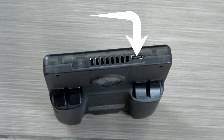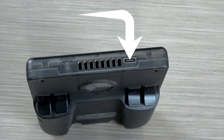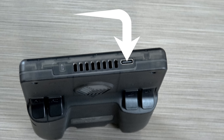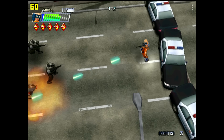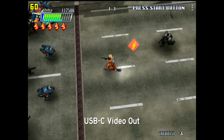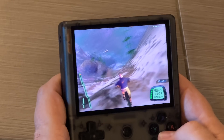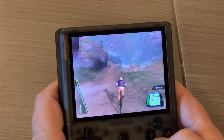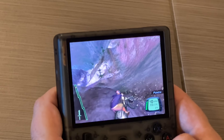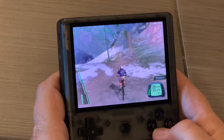You power this by a USB-C port on the top of the device, and what's cool is you can recharge the lithium-ion battery inside but you can also do video out. A lot of the footage — the direct capture — will be from that USB out. The prices range depending on if you need an SD card; this one is about $184, or if you want a 128 gigabyte micro SD card that's going to set you back another $10.